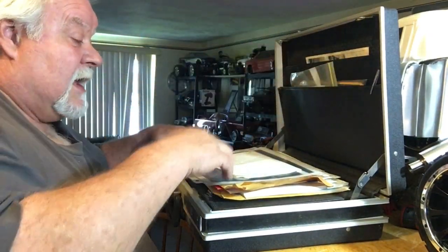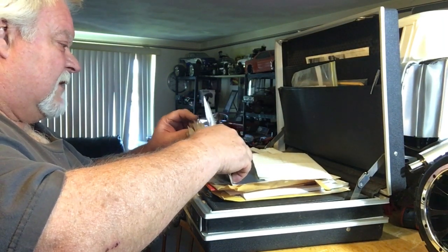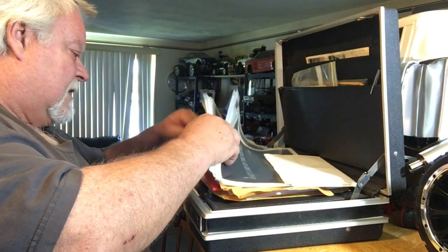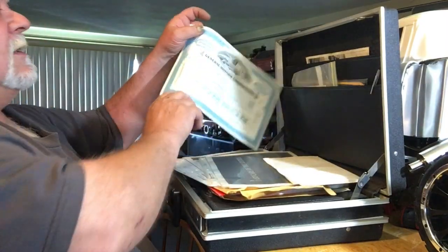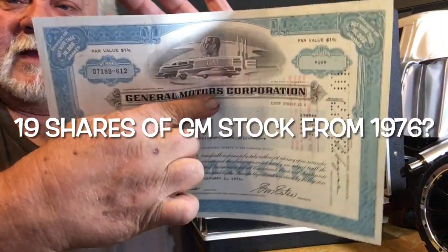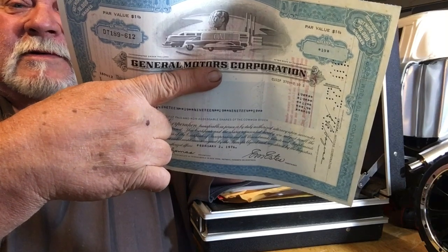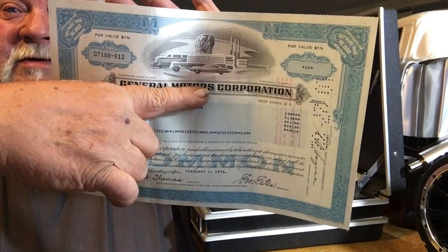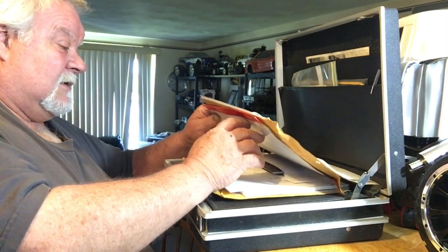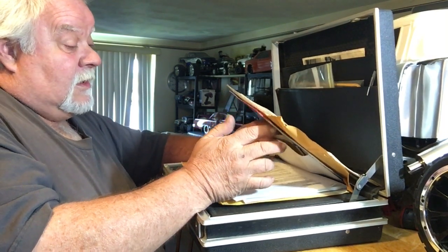Over time this briefcase has a lot of history in it. One thing you might find funny — I found 19 shares of General Motors Corporation stock from 1976. Since GM as we knew it isn't around anymore, you kind of wonder where you'd find that stuff.